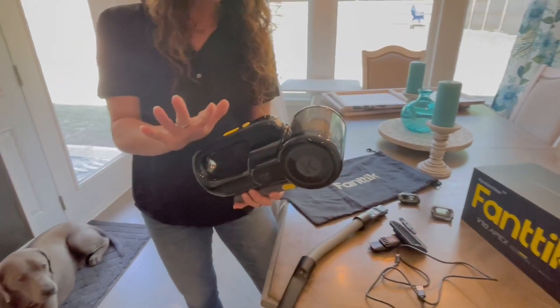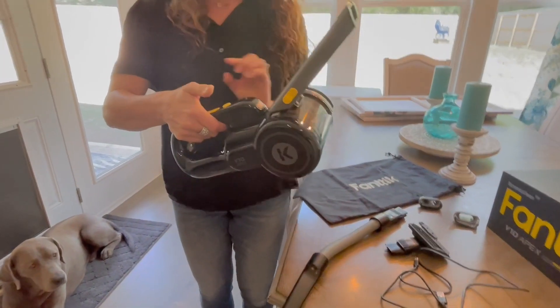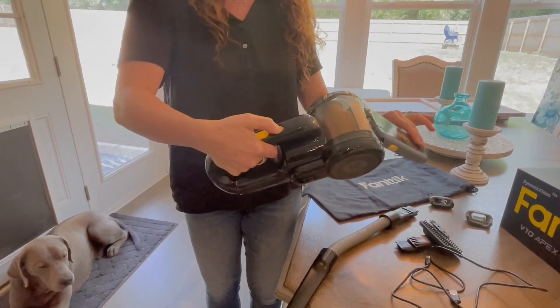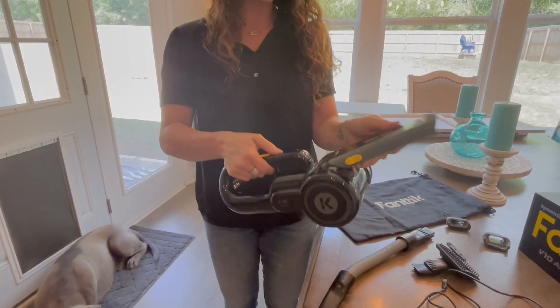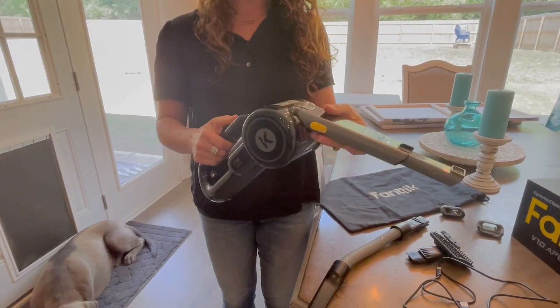Something super unique about this, before I show you how it works, is how much this rotates. You can put it into any position with just the touch of a button, and it folds so nice and flat for storage as well. So depending upon what you're trying to reach and how you're trying to reach it, it is super easy to do.